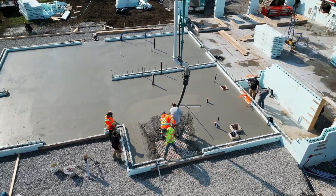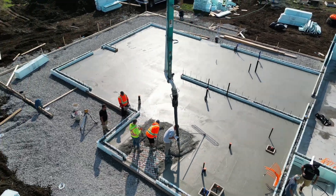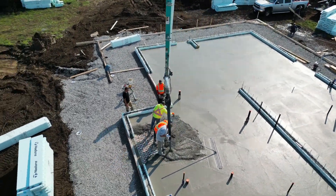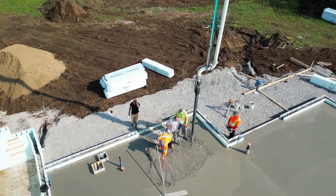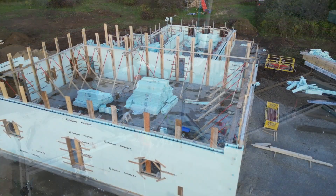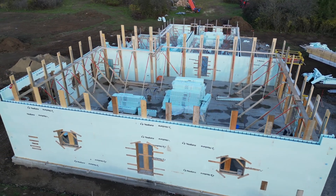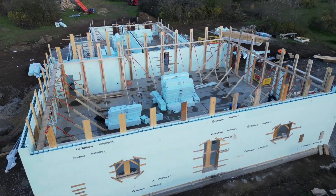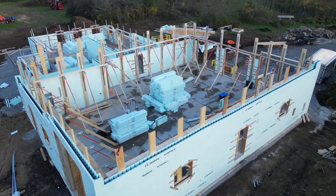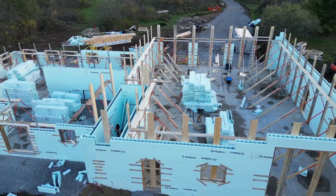Because you want the cement to dry evenly, they left the ICF walls really short — they didn't want any shadows on the cement creating areas where some spots dry faster than others. Once that was done, the guys were excited to get going on making the ICF walls as tall as they possibly could because winter's coming and they need to move along. As you can see, they built the ICF walls up on the garage to pretty much its full height of 15 feet.